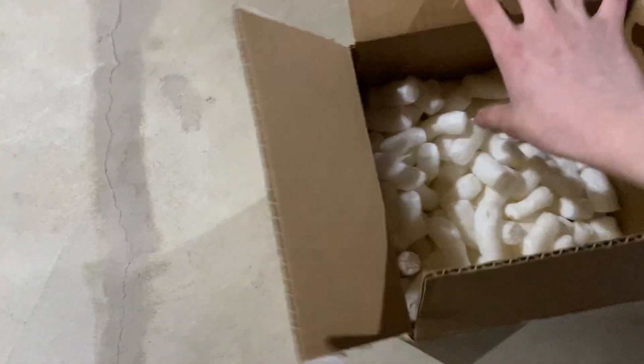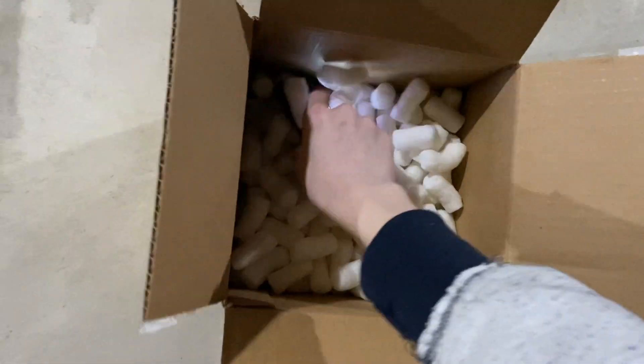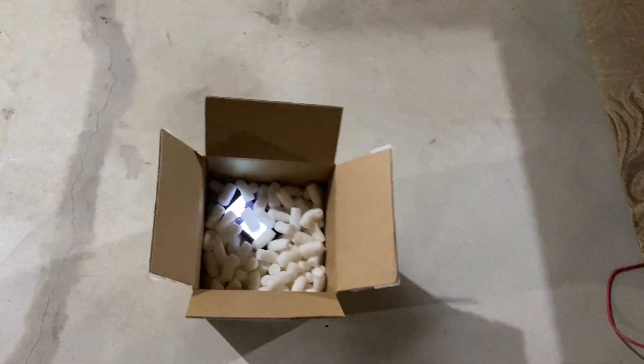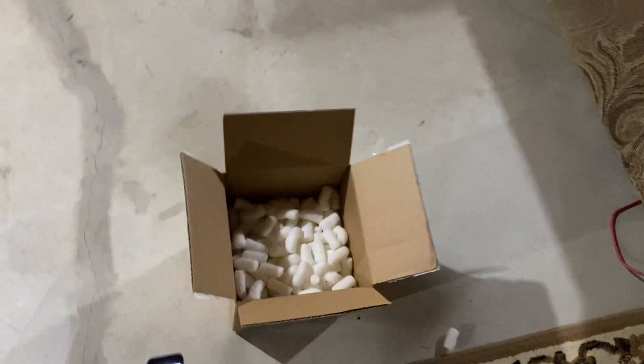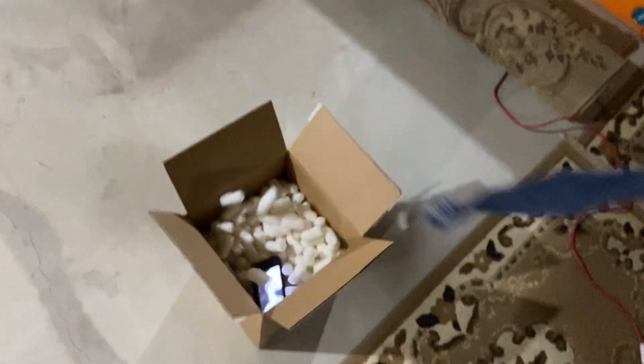All right, open this up — here's our box of packing peanuts, which I still have for some reason. Oh, really soft. Wow, it doesn't even make a lot of noise. What about screen down? Okay, now I'm gonna drop it. Oh my god, that's so soft — didn't even make a noise. Okay, now it completely fell out of there.